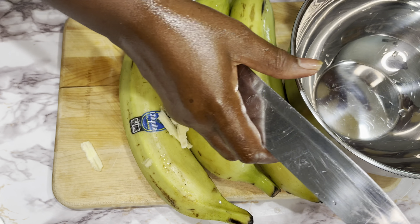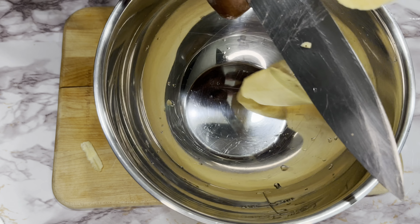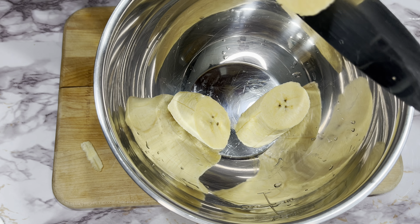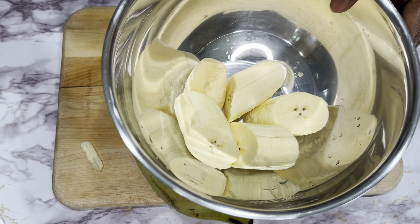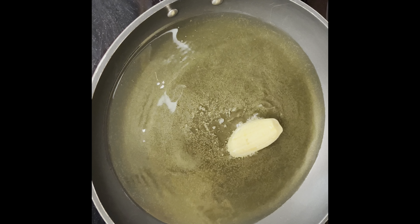We're going to peel all of it, cut it, and rest it out after you cut it. You're going to rest them out. When we're going to fry them, we're not going to put them in water. After you rest them, don't put water on them. Let them dry — leave them like that, okay?